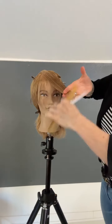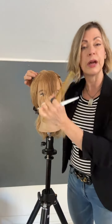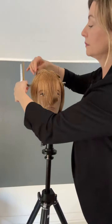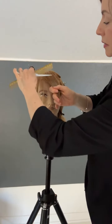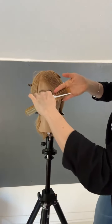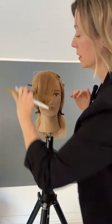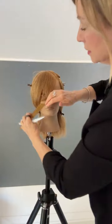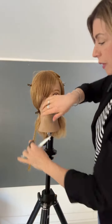All I'm doing is repeating exactly what I've already done — continuing with my diagonal partings, over-directing to that stationary guide, and then cutting parallel to my part. Last section, right on top of my part line. And then we have just a really nice sweeping fringe off to that side.